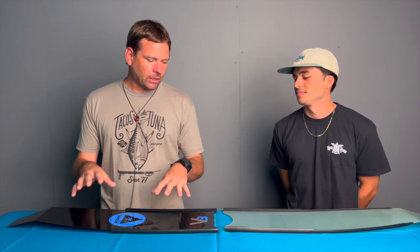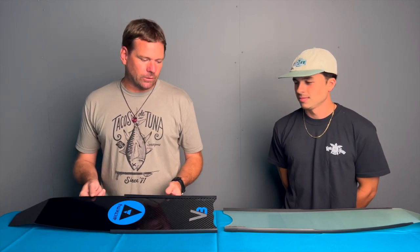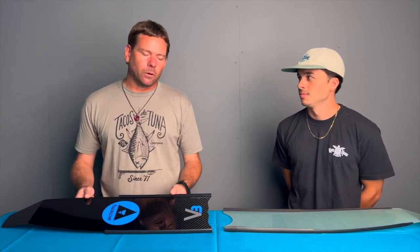Aloha Divers! This is Connor from Kona Free Divers, and I'm here today with my co-worker Christian from Kona Free Divers. We're here taking a look at the difference between carbon blades and fiberglass blades — it's a lot of questions I get in the shop, people wondering what they should go for and what the differences are.